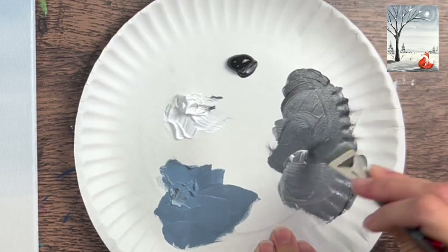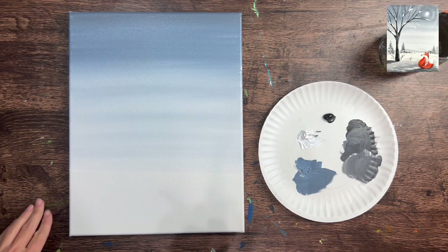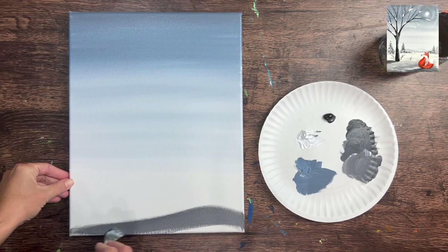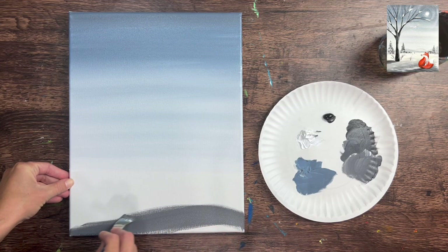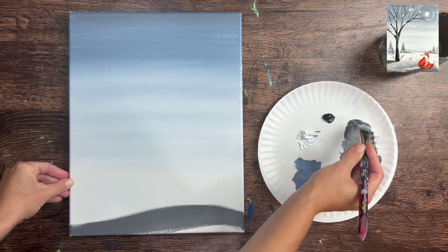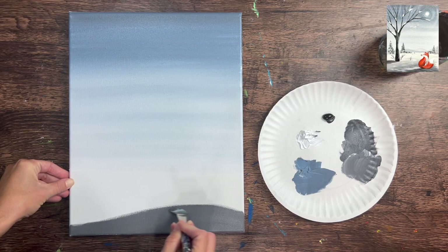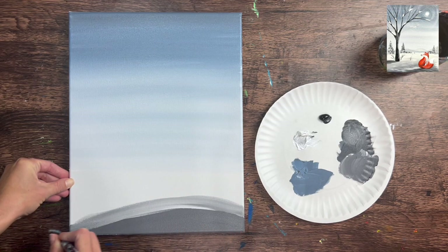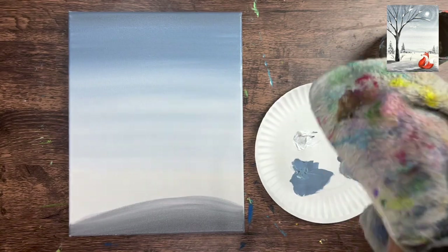Next we paint the snow ground using Mars black and titanium white, which gives a different shade of gray to make the ground stand out from the sky. Mix about three parts white to one part black for a medium gray - add more white if it's too dark. Starting at the bottom of the painting, we have a shadowy area that gets much lighter as we work up to the horizon line. Using the same three-quarter flat brush with the full width, we do curved strokes to create a low-lying hill in the lower left - that's where our fox will sit.